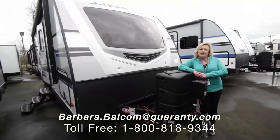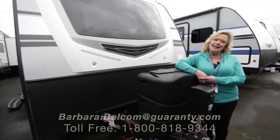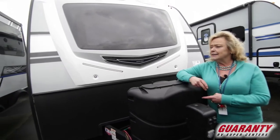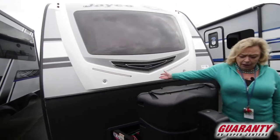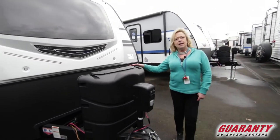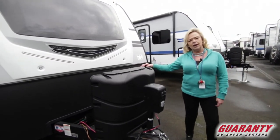Hi, I'm Barbara Dout here at Guaranty RV in Junction City. Today I'm showing you a Jayco Whitehawk. This is a smooth-sided trailer and the model is the 23 MRB — a 23-foot trailer not counting the tongue.